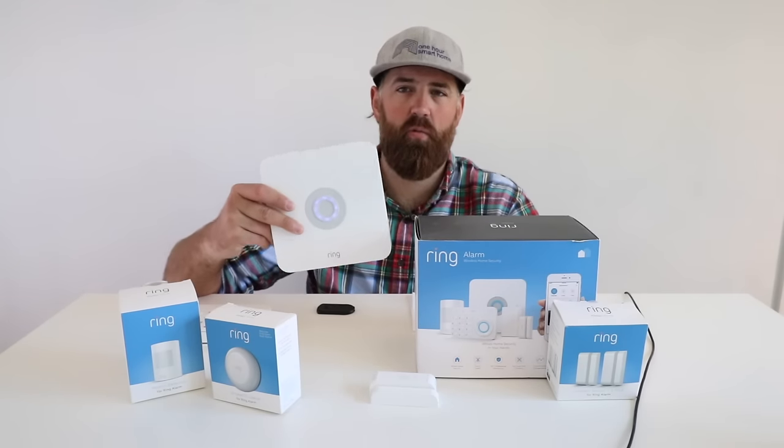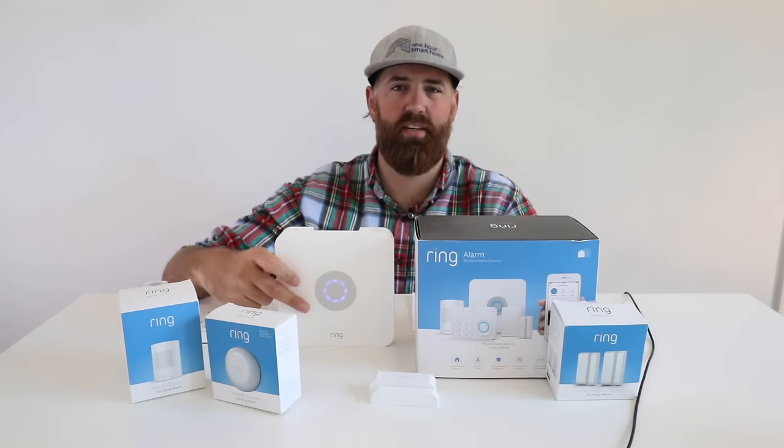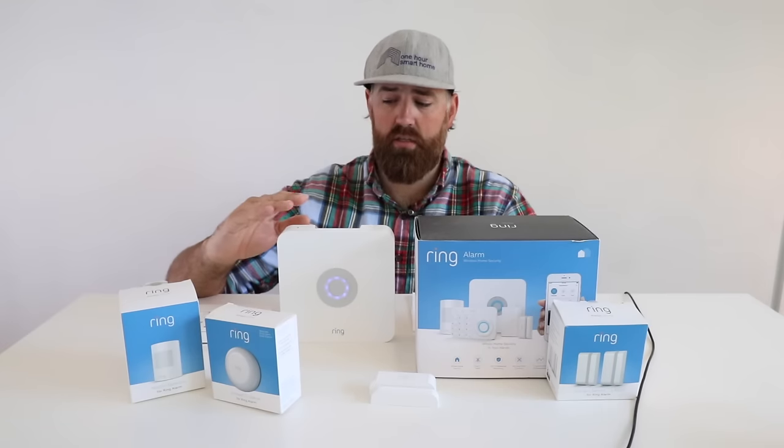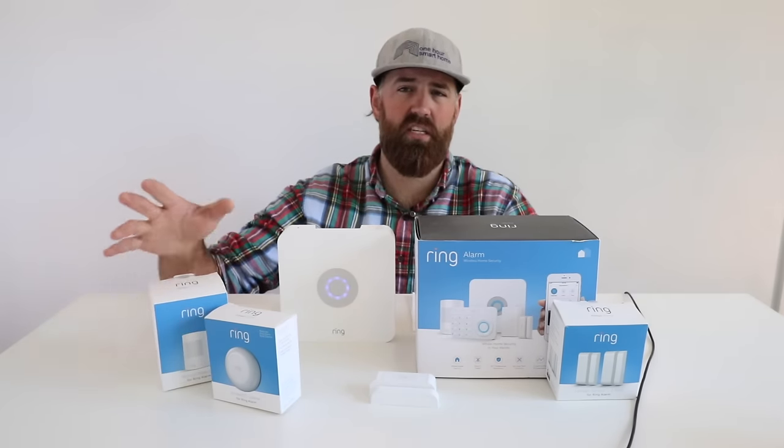You can place this anywhere in your home that gets Wi-Fi coverage, and with modern mesh networking routers that shouldn't be an issue. What the base station does is connect to Wi-Fi and then convert that signal into a Z-Wave signal, which communicates with the sensors. Z-Wave is a home automation protocol that allows lower energy transmission than Wi-Fi, which is important because most sensors are battery powered — meaning the battery will last longer.